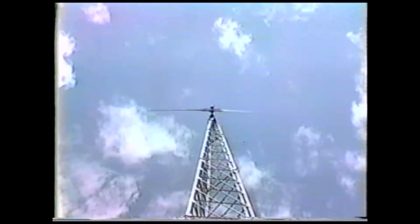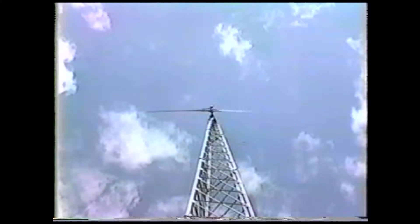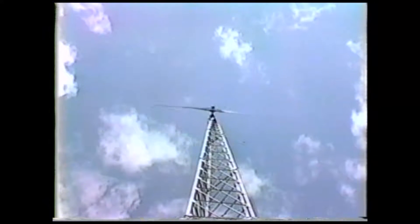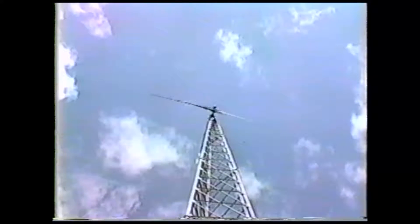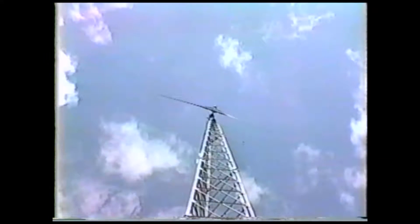This video shows the construction sequence of a Jacobs 17.5 kW wind turbine that we constructed near Lake Ontario in upstate New York. This is the completed tower in operation. You can see it turning to track the wind direction and the speed of the blades changing with wind speed.